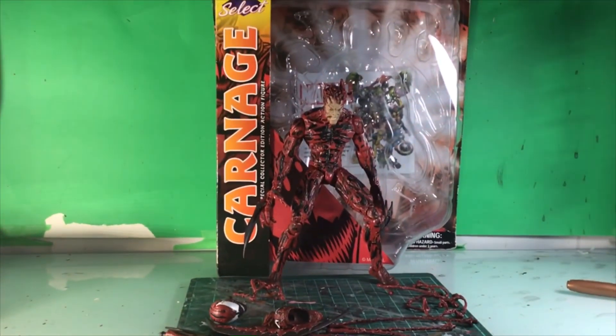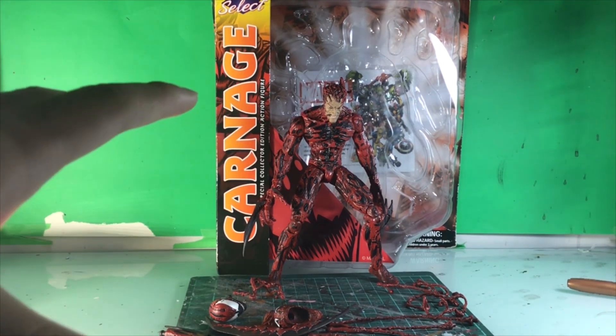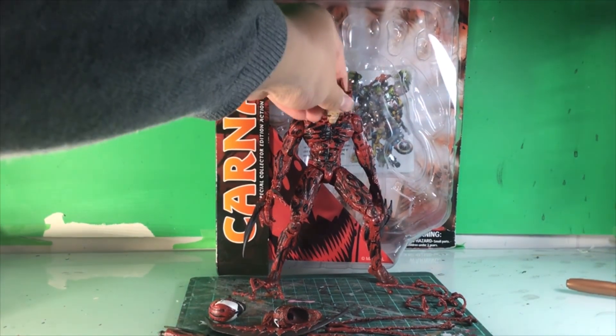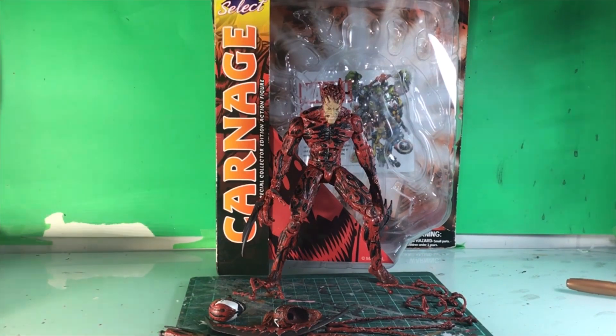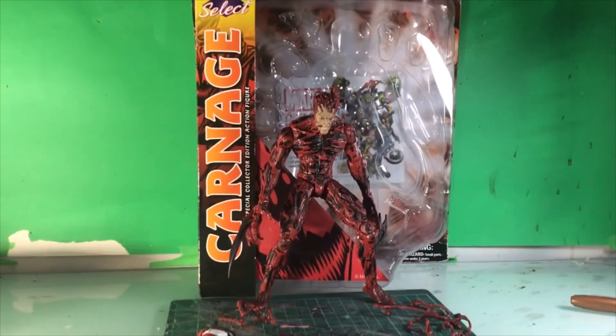Here's a review that I teased in my Godzilla Final Wars review, and that is the Marvel Select Carnage. This is not the ultimate version and this is not the Disney store exclusive version. This is the original — I think 2015 — figure released. So yeah, it's kind of old.